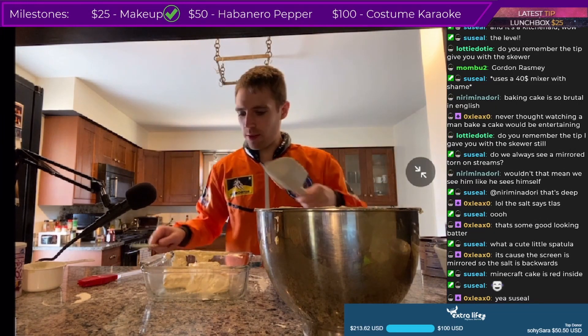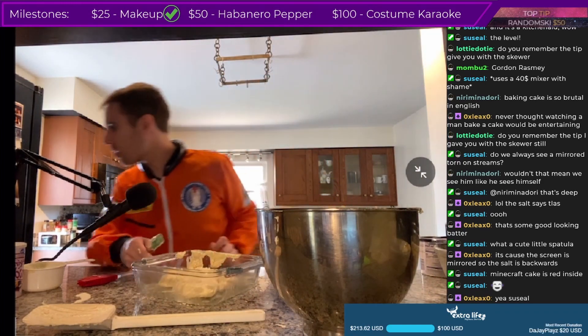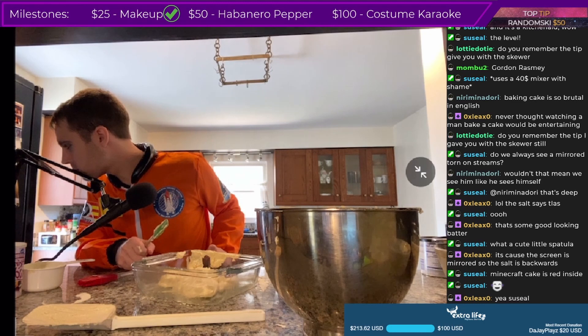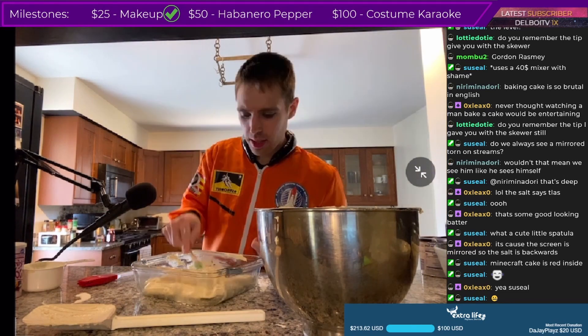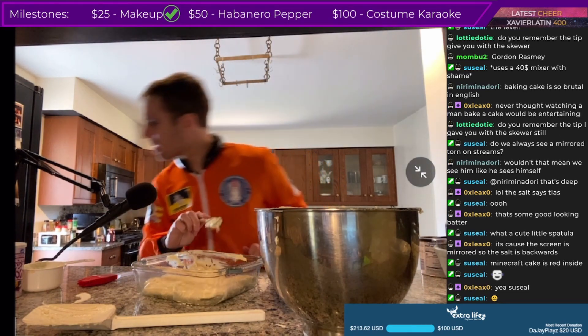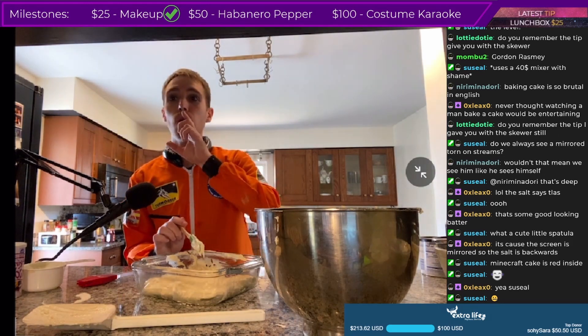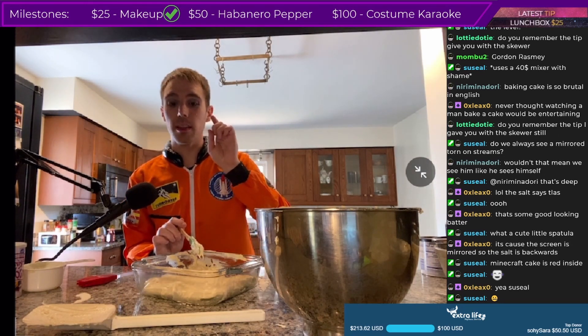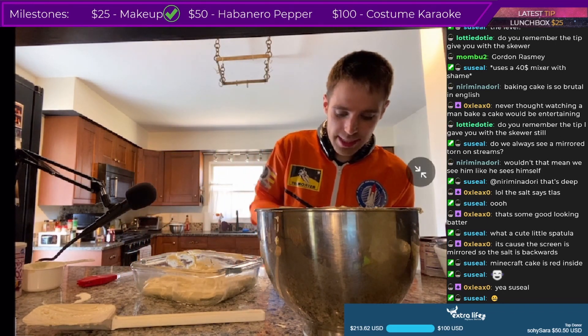This is not even close to even — what did I do wrong? Hold on. It was at this moment he knew he messed up. The batter seems very thick. Milk, milk, milk — I made a mistake, I was supposed to put a lot more milk in. Hold on, I can save this.